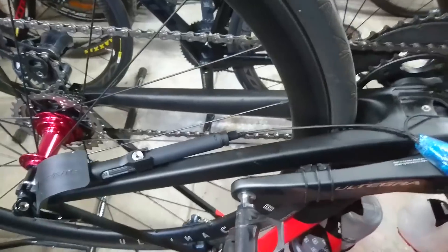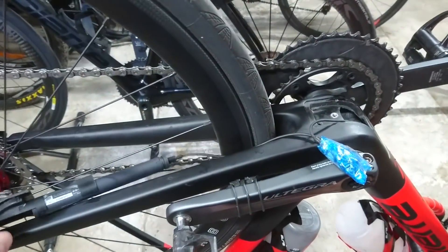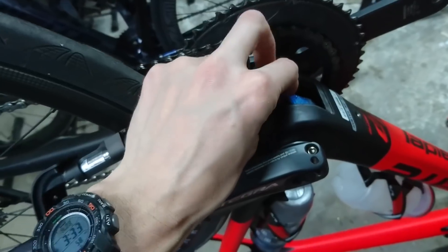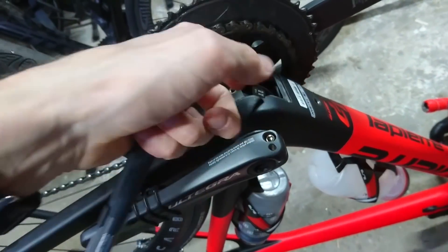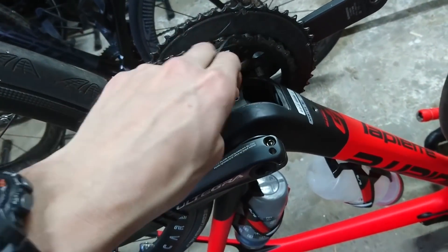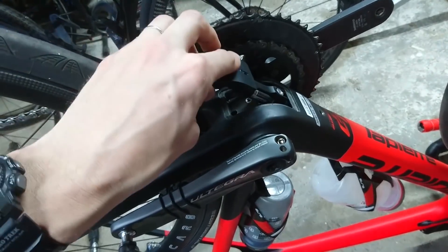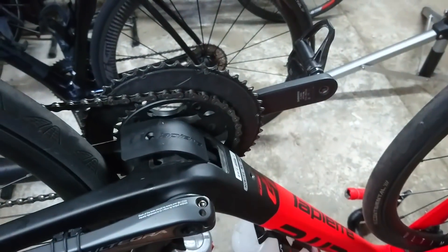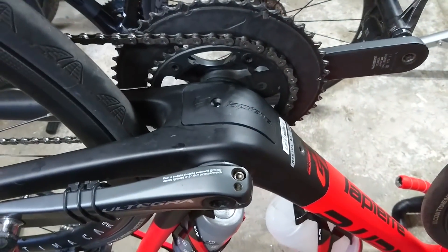So now I've just got the D-Fly sensor here and the new battery in the Lapierre holder. All I'm going to do now is insert that down into the bottom bracket area here. I'll just insert it in there and push it down, then get the battery in like so. And that's it — all installed, ready to roll.